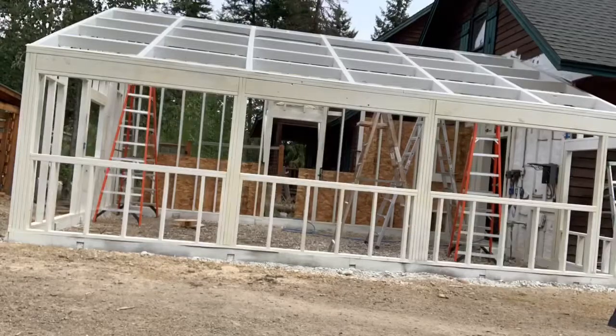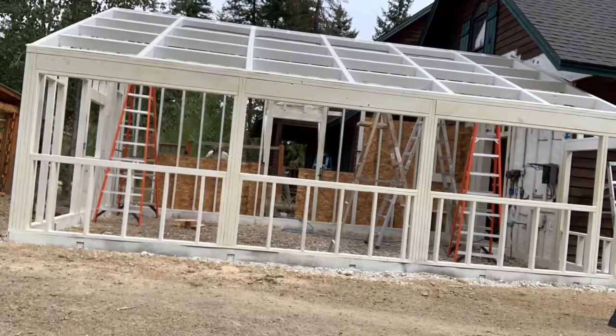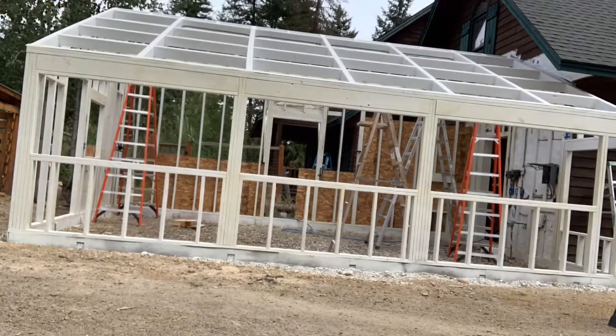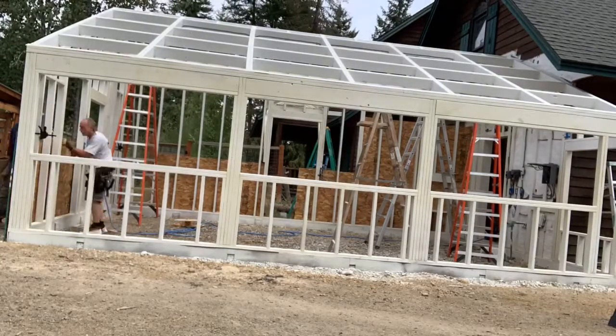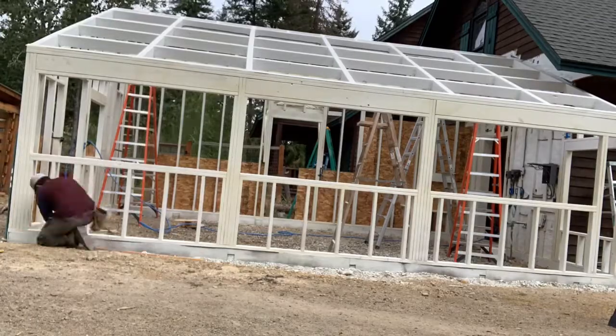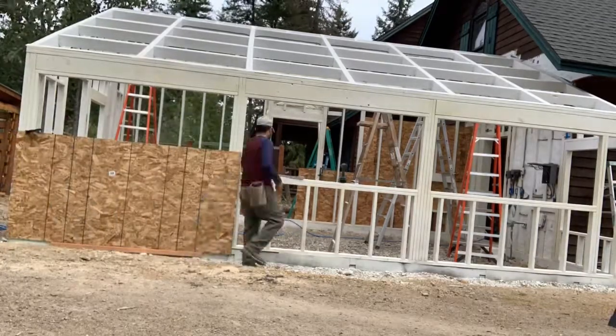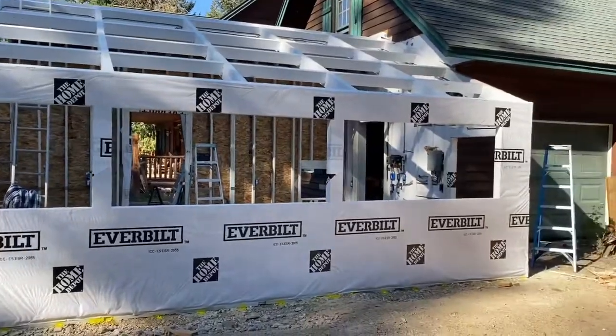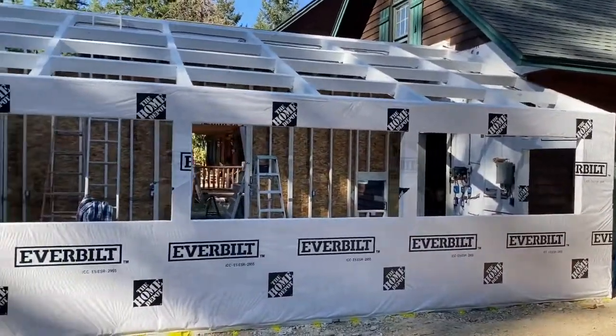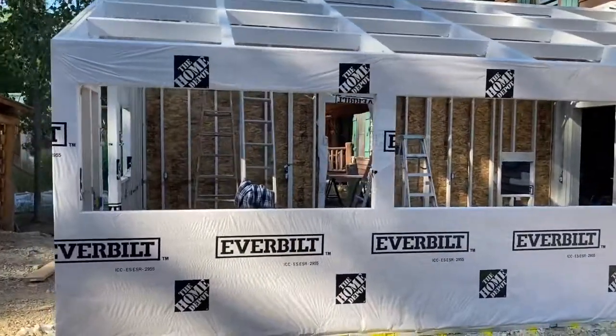Hey, this is Sean with A Prepared Homestead and we have completed a monumental amount of work, so let me show you some of that. Here you can see us putting up sheathing — that all went fairly smooth, took a bit but we got it done. Then once we completed the sheathing we did house wrap; you can see it's fully house wrapped and we cut out where the windows and doors were, and all that went pretty smooth.